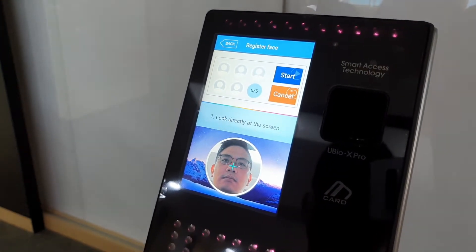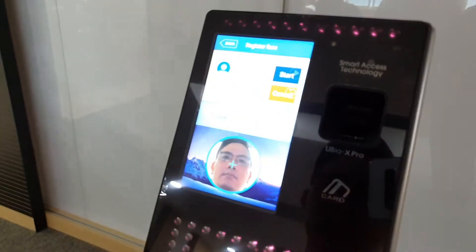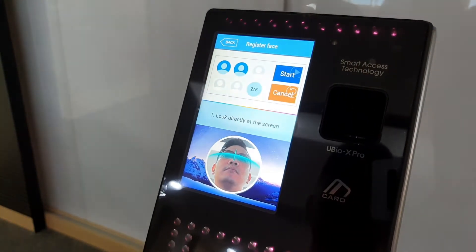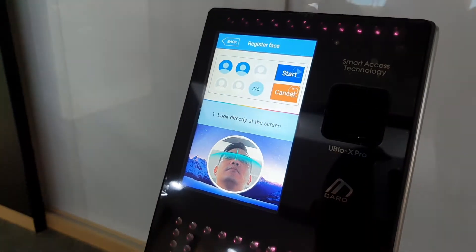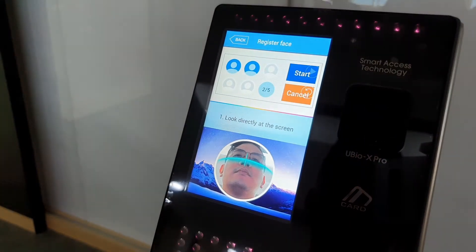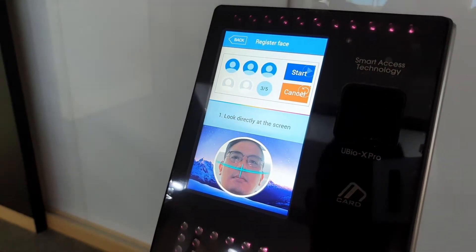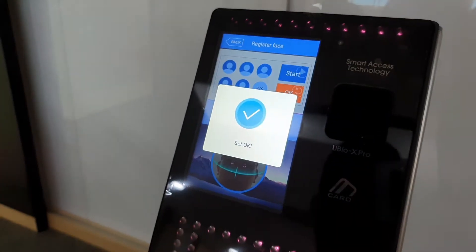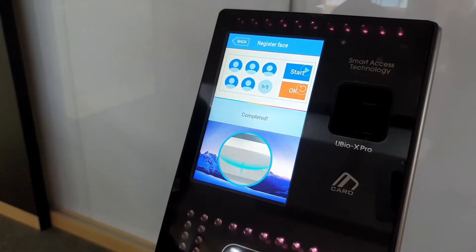Put your nose in the center crosshairs, move up slightly at different angles. That's a little too strong of an angle — put your head down a little bit. Keep your nose in the crosshairs, and it's finished. It's a very simple registration process.